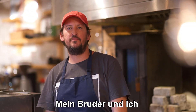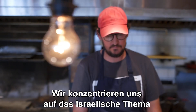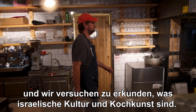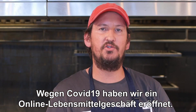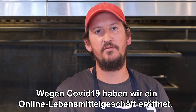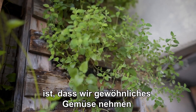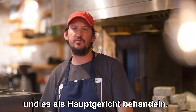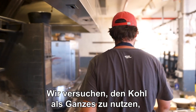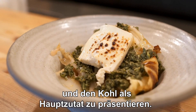My brother and myself opened the first restaurant 13 years ago. We focus on the Israeli theme and we try to explore what is Israeli culture and what is Israeli culinary. Due to the COVID-19 situation, we opened an online grocery store. What makes our cuisine unique is that we take ordinary vegetables and treat them as the main dish — we use the cabbage as a whole, bake it in itself, and present the cabbage as the main ingredient.